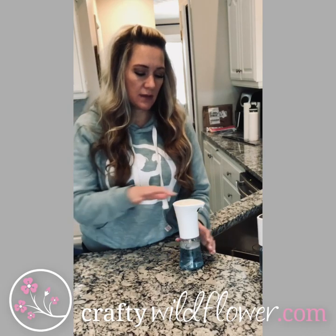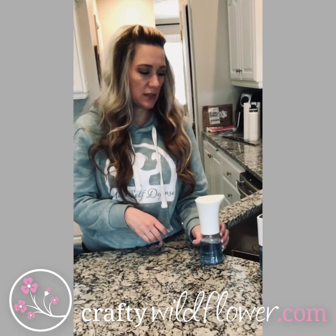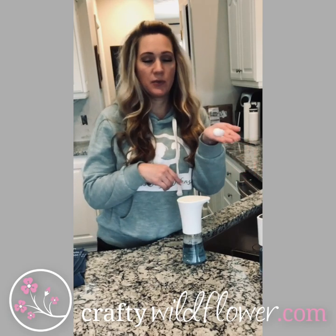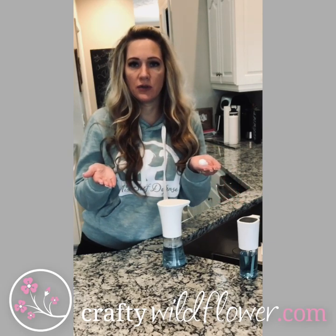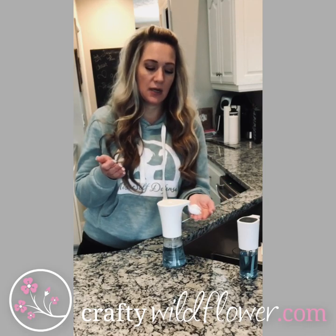You give the top a quick little three-second push, the light turns on, and then you simply put your hand under and out comes the foam. Super easy, super effective, super cost effective. No touching for the kids — or if your hands are dirty and grimy from cooking in the kitchen or you've touched some meat, you just put your hands under and out comes the foam.